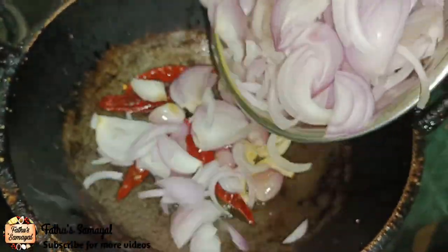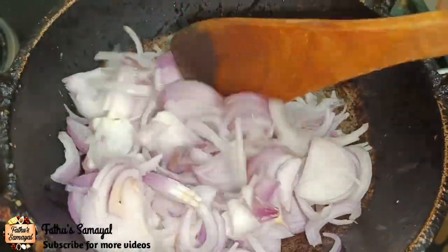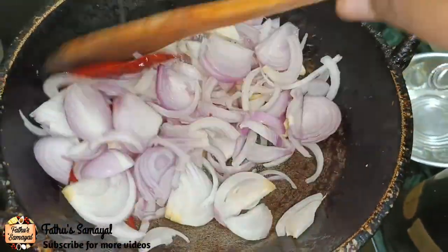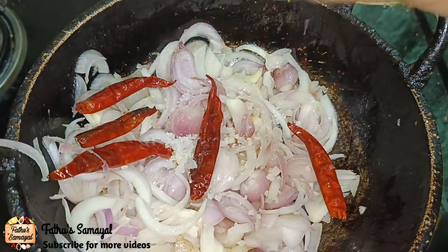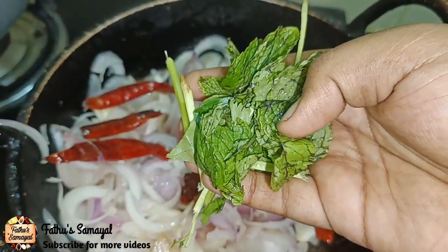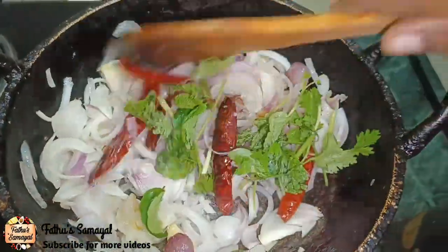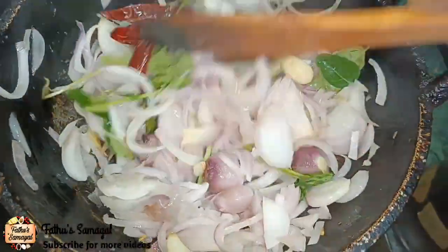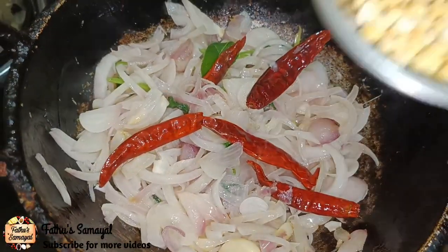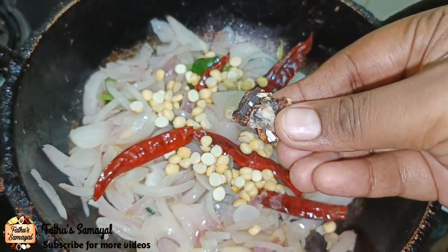Add 2 spoons. Add 2 spoons. Add 2 spoons. Add 3 spoons. Add 3 spoons. Add 1 teaspoon. Add 1 spoon.